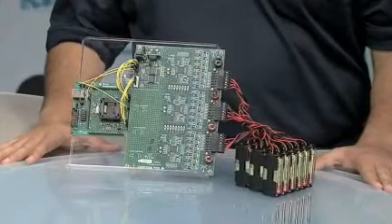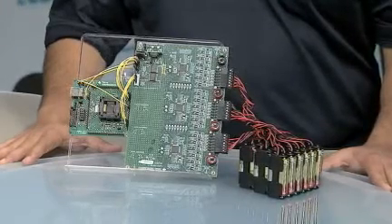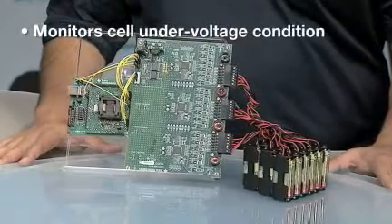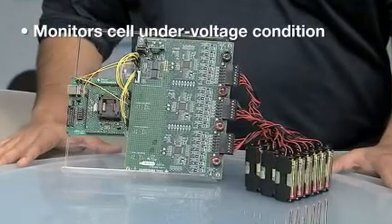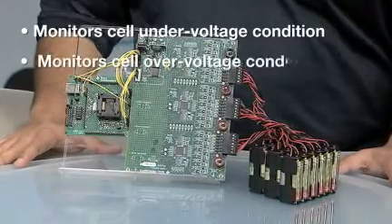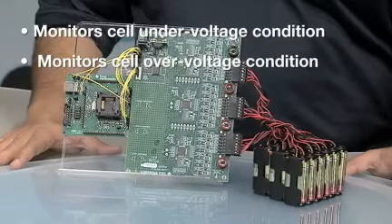The MSP430F5529 initializes the BQ76PL536 devices and measures the cell voltages using the ADC embedded in the BQ76PL536 devices. Then the MSP430 performs corrective actions on the cell stack depending on the voltages and temperatures.